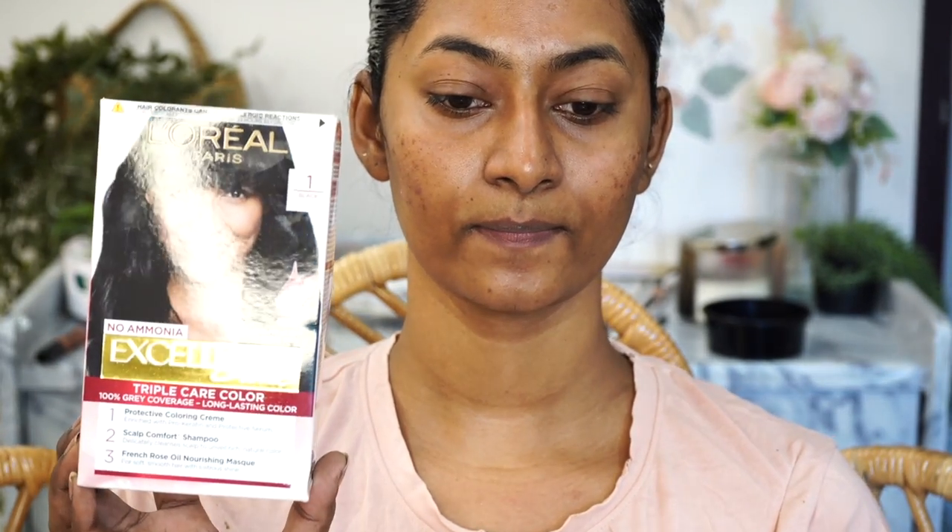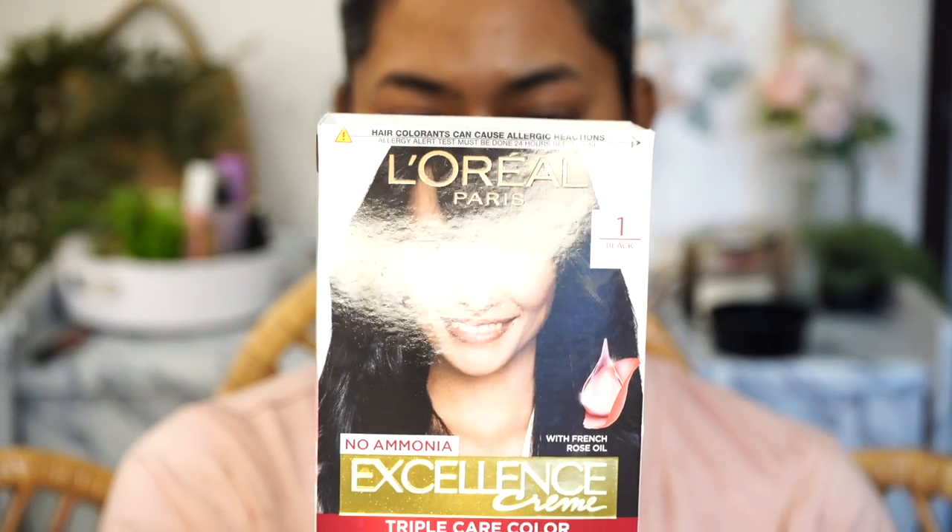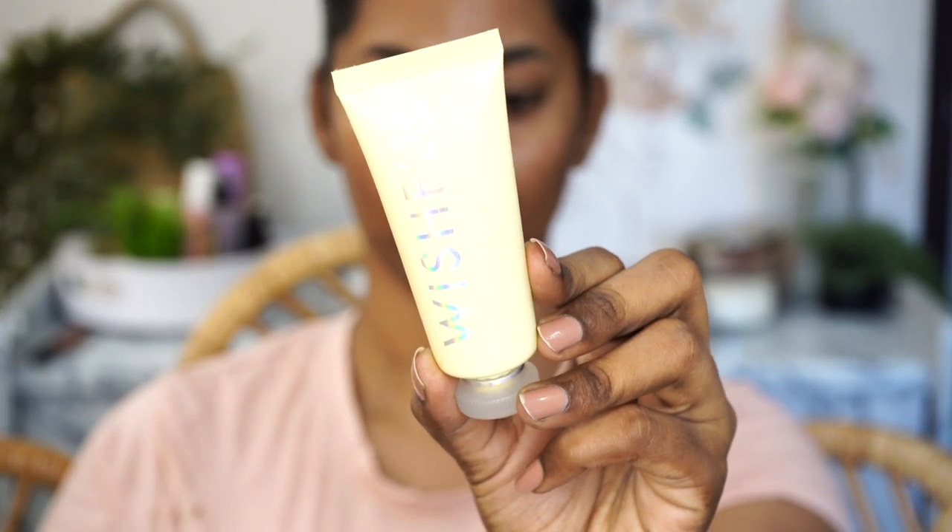I'm starting off with my bare skin, which looks a bit dull and lifeless at the moment, but I promise it looks very nice in the end. I've got some gray hair to cover, so I use my box dye — the L'Oreal Paris Excellence hair color in the shade black — which I applied on my head before I began.